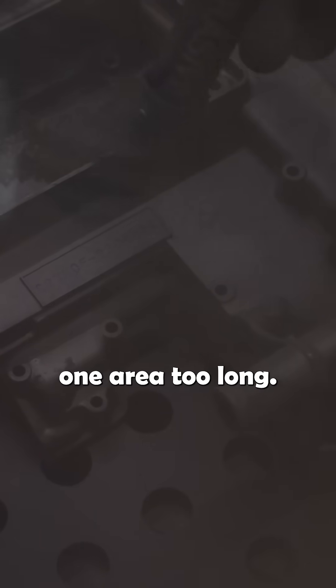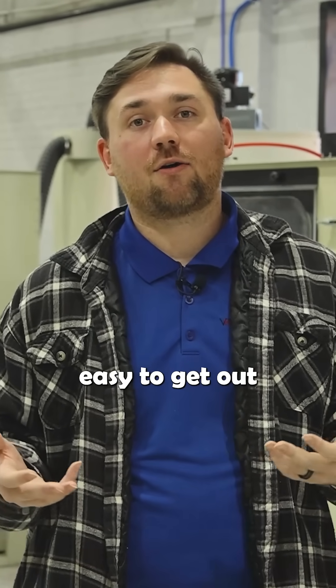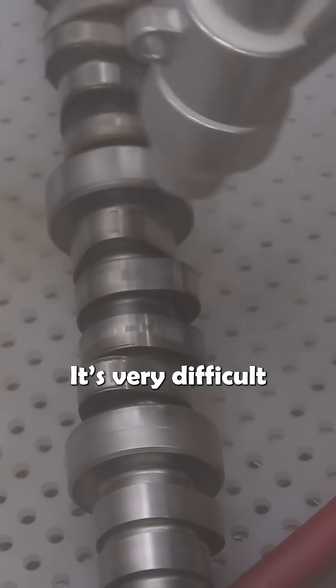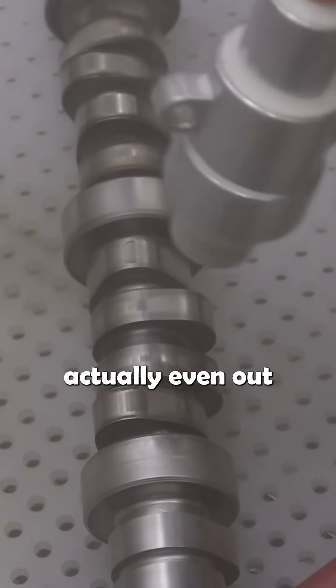You don't want to hold in one area too long. This can cause a bit of hot spotting, which in the sandblast process is not easy to get out — if you can get it out at all. It's very difficult to even out, whereas in a wet blast it will actually even out pretty quickly.